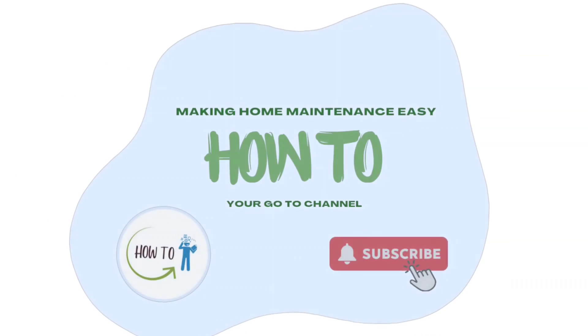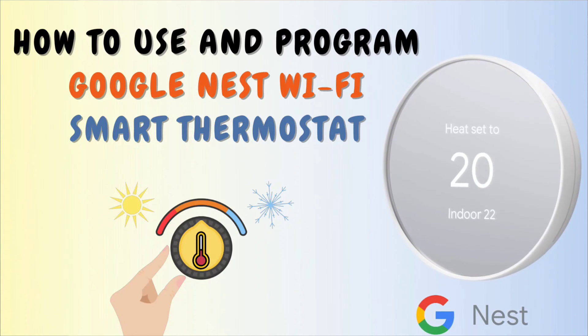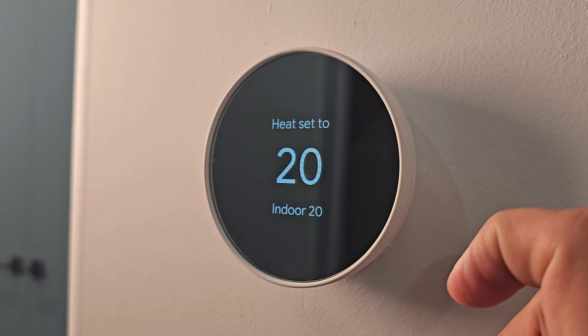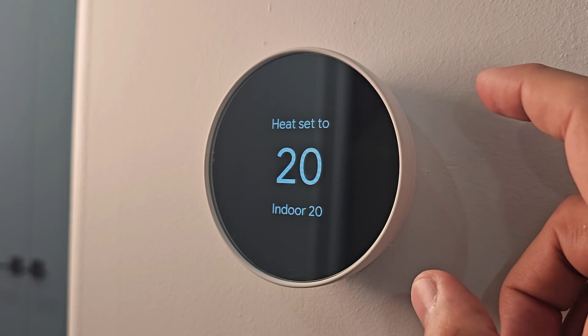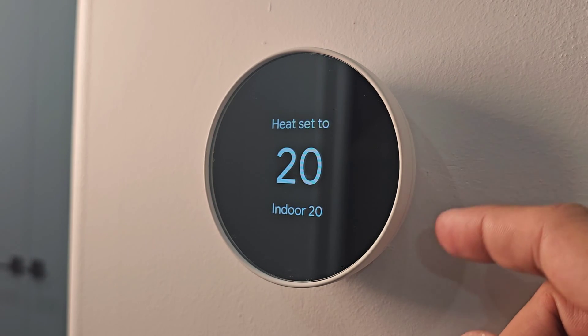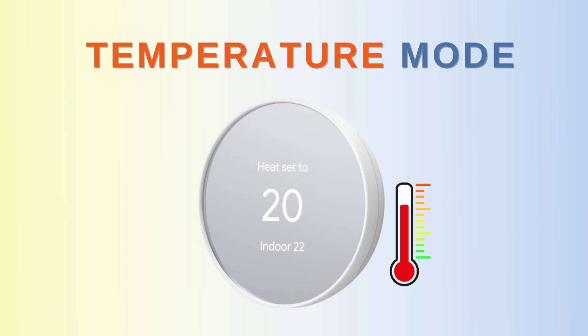Hello, welcome to the channel. In this video we are going to talk about how to use and set up your Google Nest thermostat. We'll start with the very basics — how to control the unit. The screen is not touch-enabled, so there is a touch bar on the side. To choose any action you have to press on it, or scroll up and down through the settings.